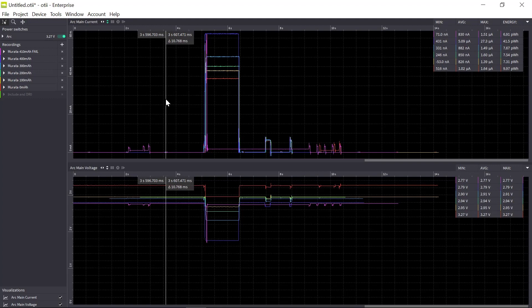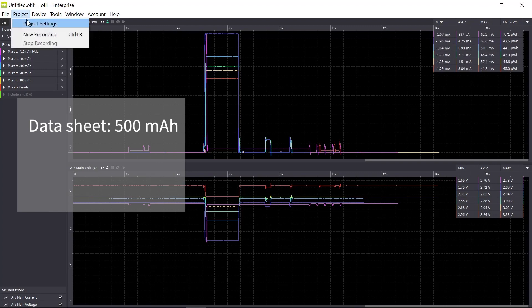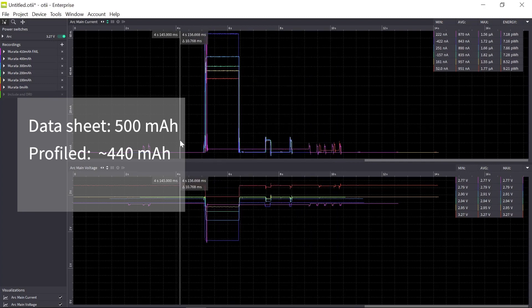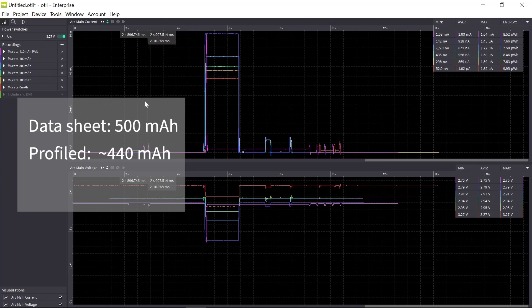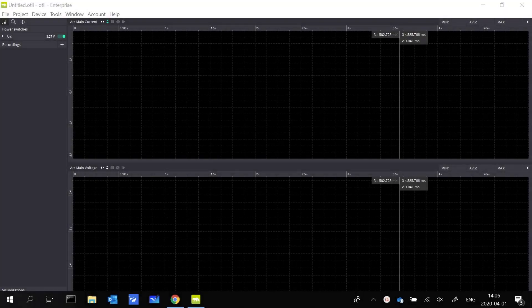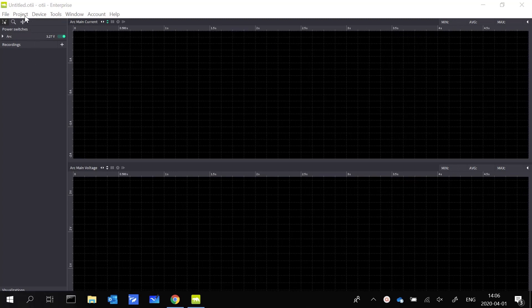If I read the Murata data sheet it states the nominal capacity is 500 milliamp hours. When I profiled it according to my LoRa profile I could get 444 milliamp hours until reaching the exit conditions. And when emulating the battery with my sensor I could actually use somewhere between 400 and 410 milliamp hours — that is the usable energy for this device. Let's try another battery that we have also profiled.